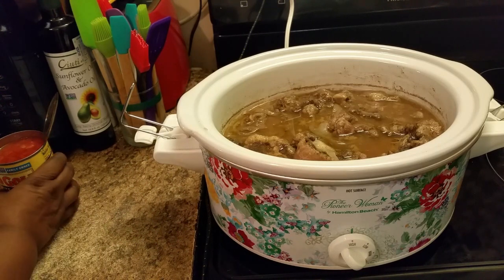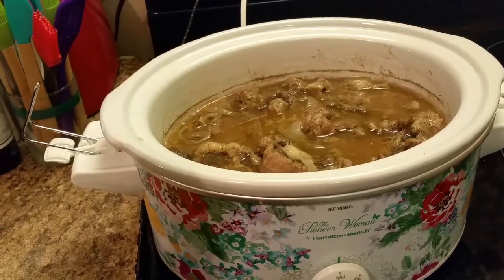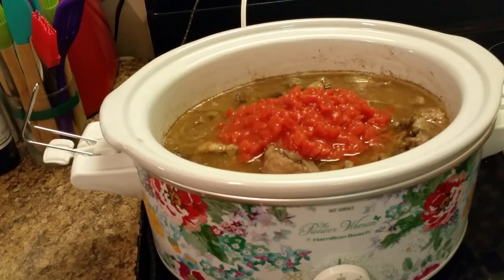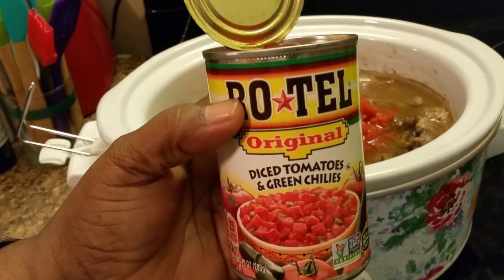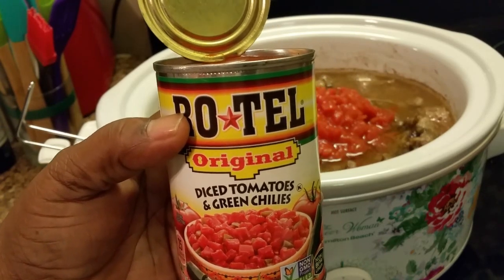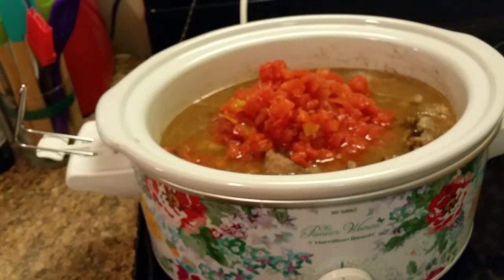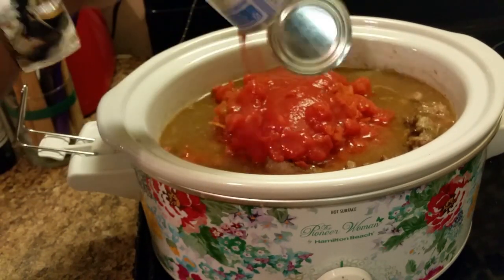Now what I'm doing — I'm adding some petite diced tomatoes. And I have some rotel — these are original. If you don't like heat you can get the mild, or if you like it hot buy the hot, but I just got the original which has some spice to it. I'm also adding some tomato sauce.